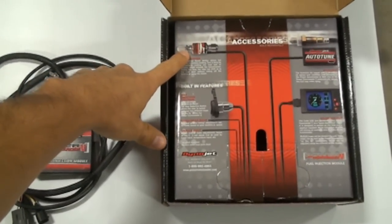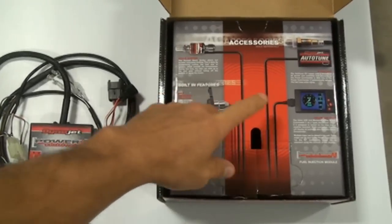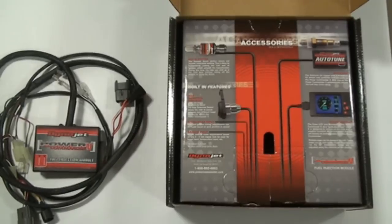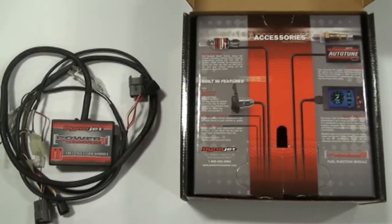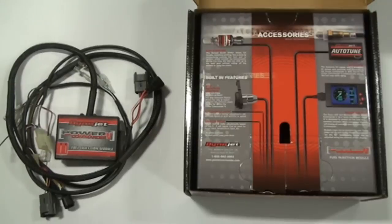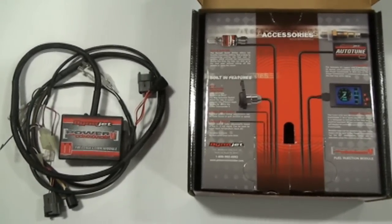The Power Commander also has a bunch of add-ons: the Dynojet quick shifter, map selection switch where you can store multiple maps — useful if you live near the mountains and travel to high altitude. You can also add an LCD or POD display, and there's the auto-tune feature, which is really nice. It basically self-maps as you ride around, creating a custom map for your bike based on where you live, your altitude, and temperature. It's kind of like what a dyno does, except it's real-world tuning while riding — and if there's any extra performance gain from air movement, the auto-tune takes that into account.